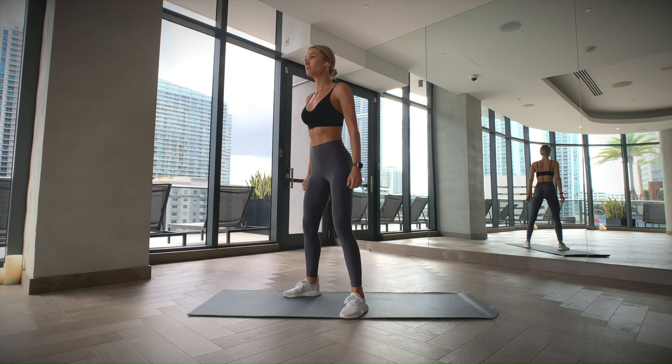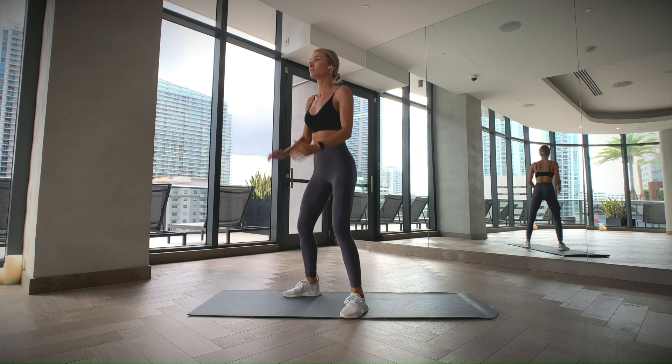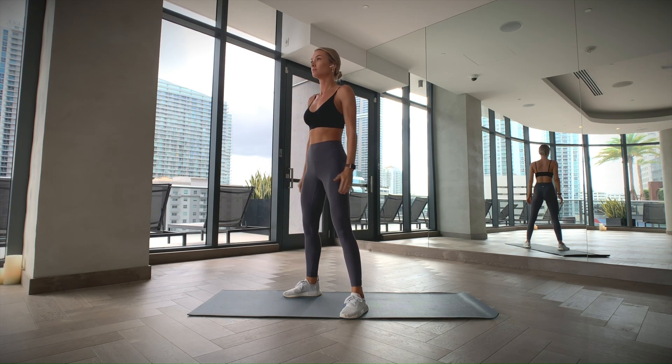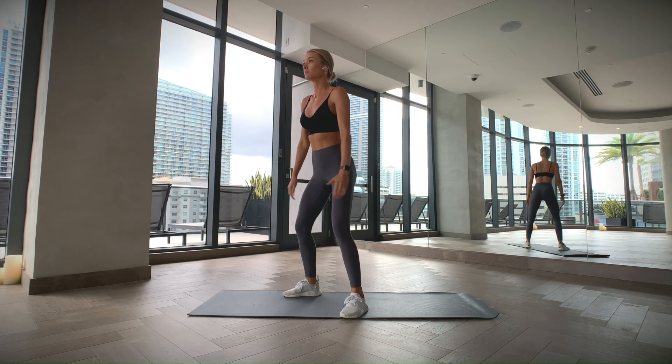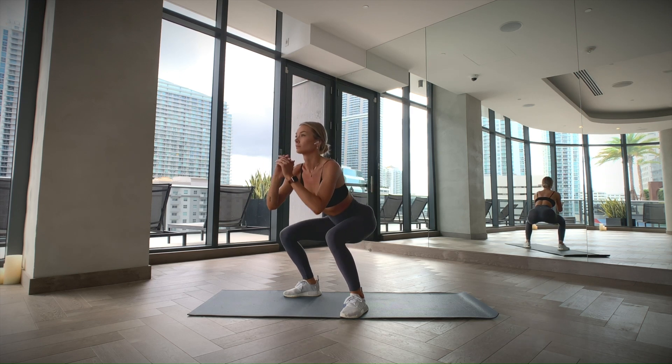Stand with your feet slightly wider than your hips. Keep your chest up and your spine in a neutral position. Tighten your core as you sit back and kind of sit down like a chair. Try and lower yourself until your thighs are parallel with the floor. Make sure that your knees stay aligned with your toes and don't cave in. Now push your feet into the floor to come back to your starting position.